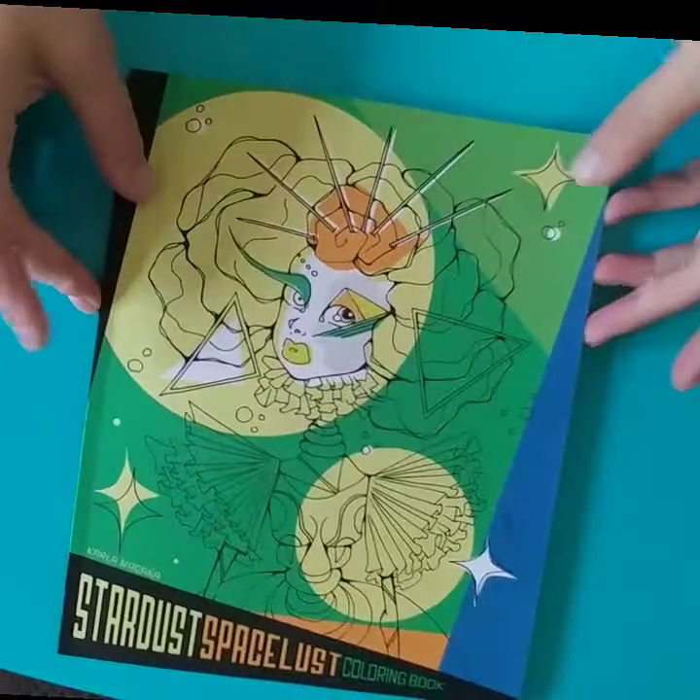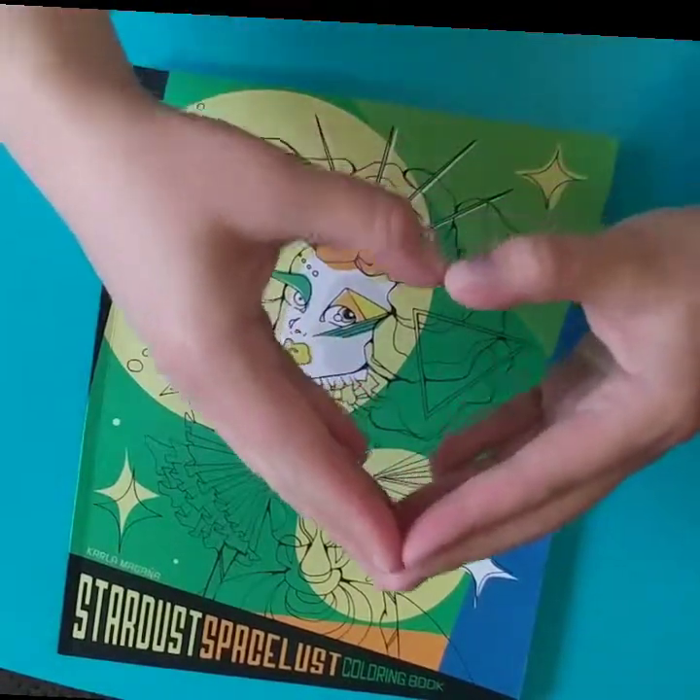So anyways, I hope you all enjoyed this quick flip through. Thank you for stopping by and have a wonderfully blessed day.